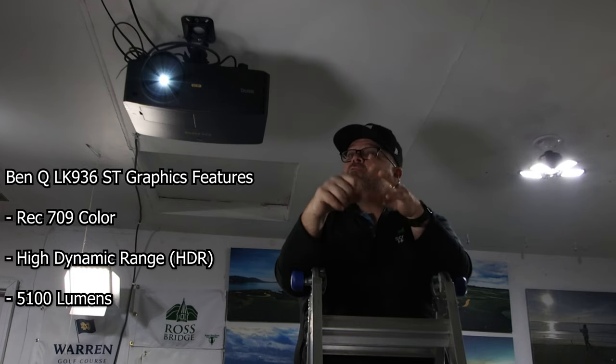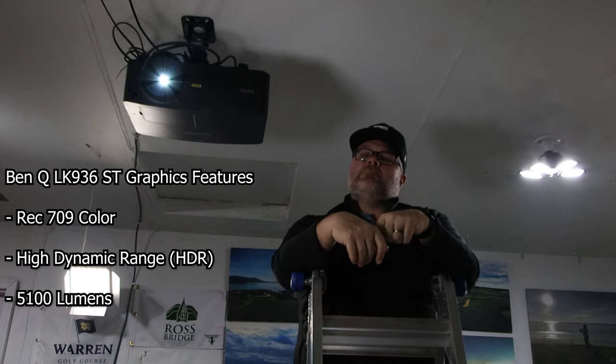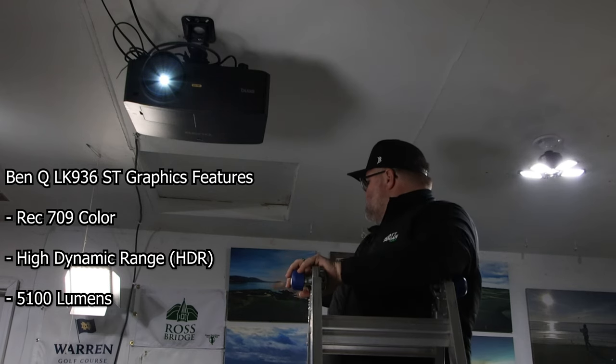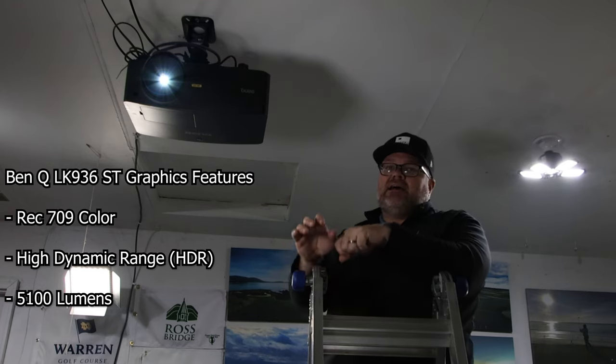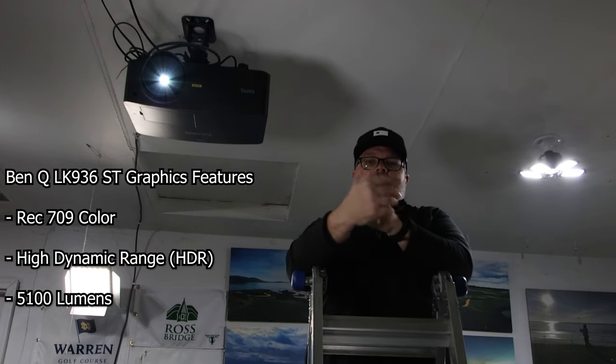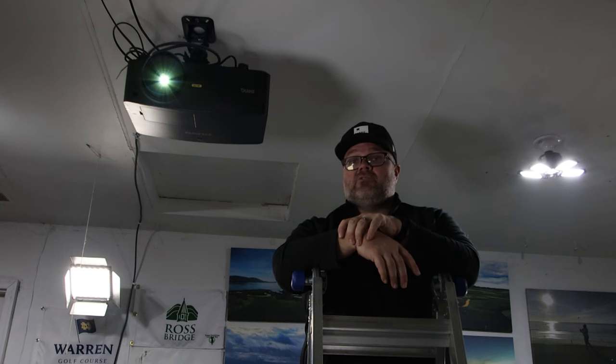That adds to the whole experience of feeling like you're out there. Lastly, this projector has a Golf Mode, which I think is interesting. What they're doing is really trying to bring you the experience of being on the course. When I think about the prettiest courses I've played, you notice two colors in the pictures — blues and greens. That's what they're trying to enhance with that projection mode, and that really struck a chord with me.